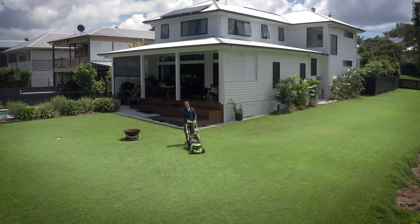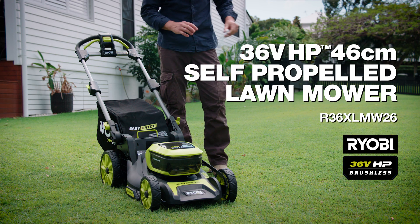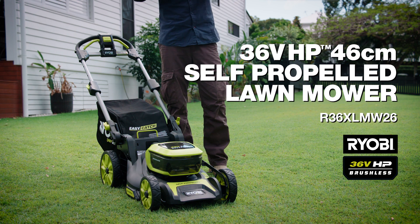Got a large lawn to mow? Or maybe one with lots of uphill sections? Well you'll love the extra power and wide cut of this 36 volt HP self-propelled lawnmower from RYOBI.